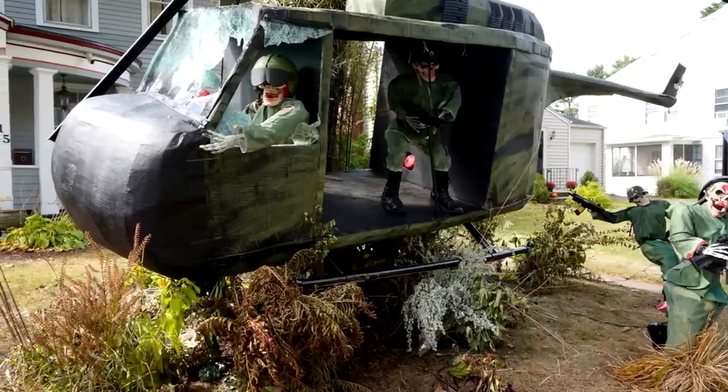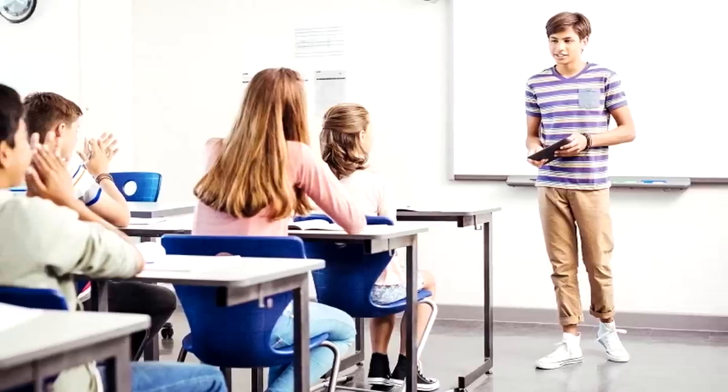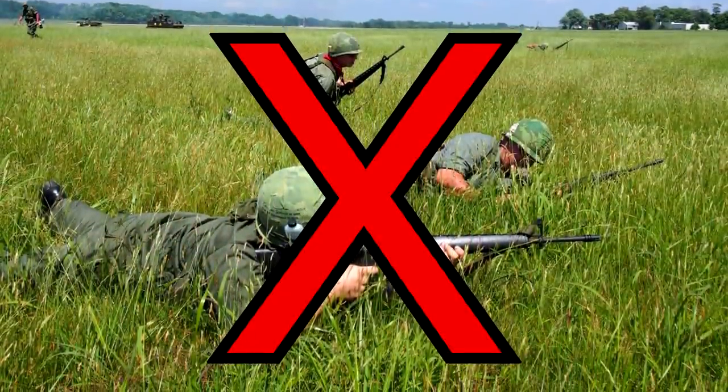This uniform would be great for Halloween, airsoft, and school presentations. However, you cannot use this for official reenactments because it's a budget uniform. Anyways, with that out of the way, let's go ahead and get to Walmart.